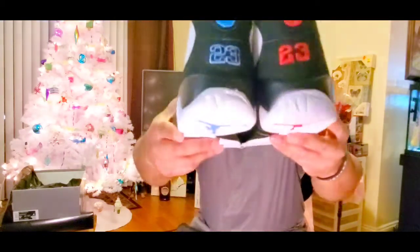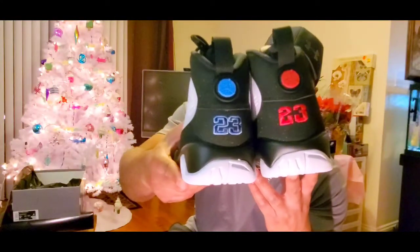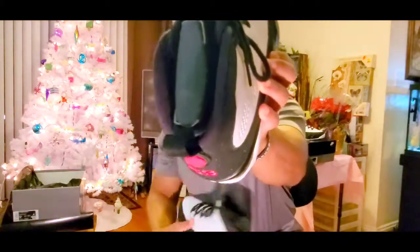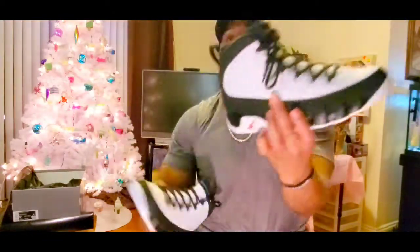Oh, I see a little difference — check out the 23 on the heel. It looks like one is outlined in blue and the other one is just completely stitched in. So that is a difference. Other than the Nike Air on the inside of this one and Jumpman on the inside of this one. But yeah, we out.